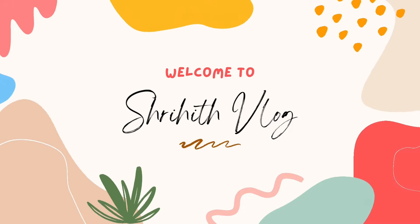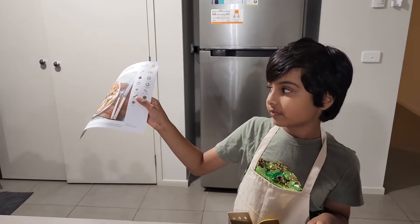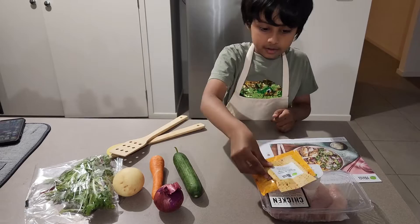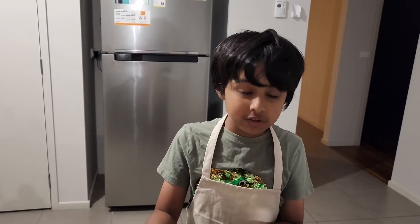Welcome back to Freehead Vlogs, everyone. Today we're making garlicky chicken and Caesar-style salad with roast veggies and rolls. Let's look at the ingredients: we have chicken, mayonnaise, walnuts, garlic and herb seasoning, carrots, cucumber, potato, onion, and mixed leaves. Let's chop everything and get ready for cooking.